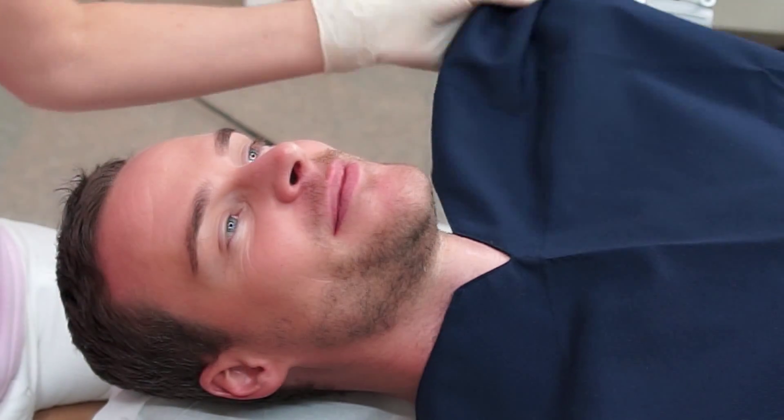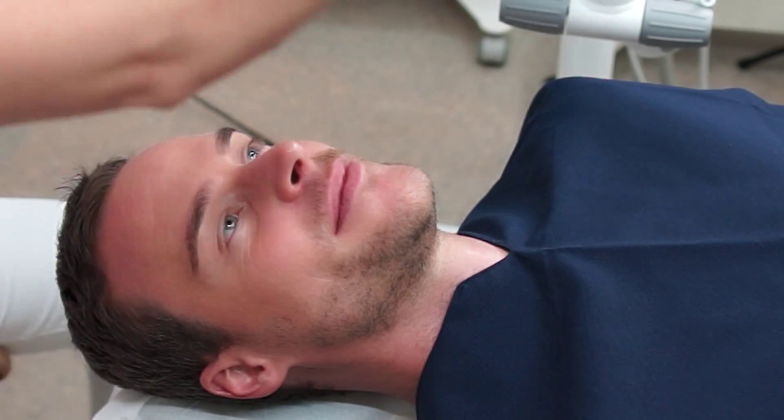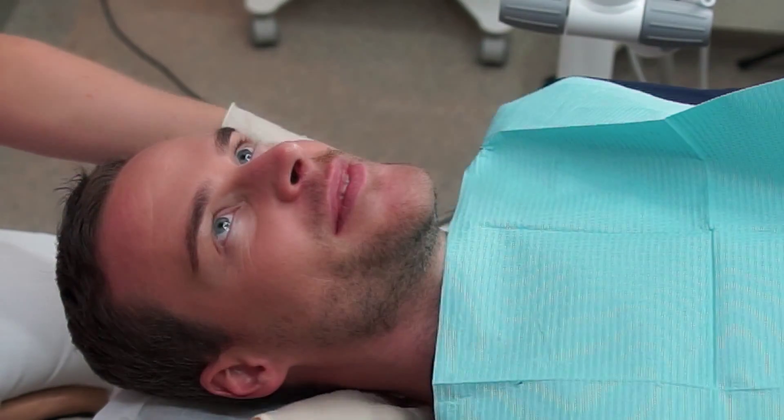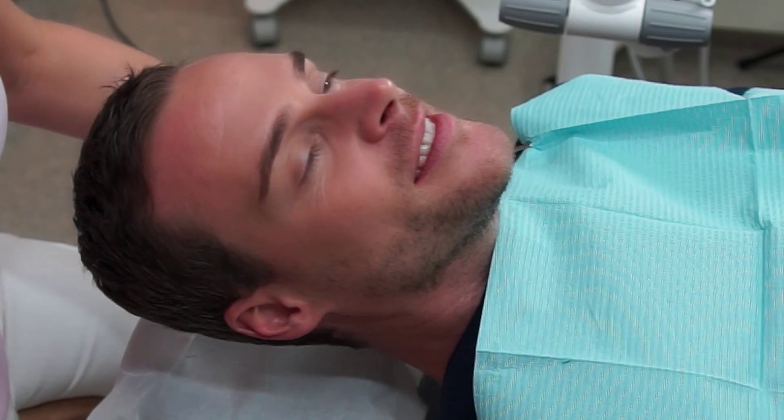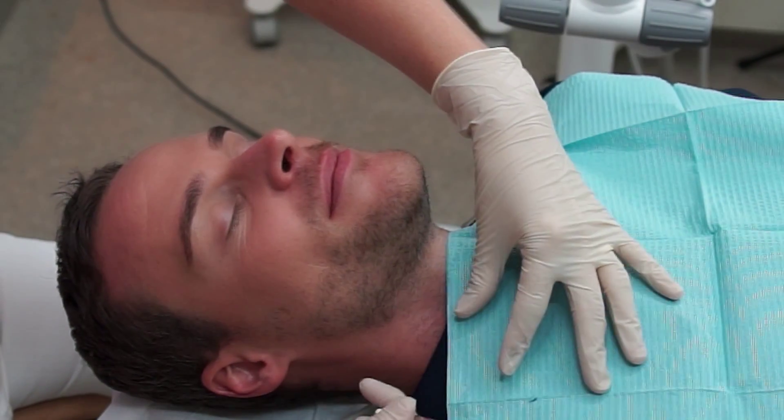Coming for a Zoom whitening session means that the dental hygienist will prepare the patient for the actual treatment of whitening the teeth. We know that with age, teeth become yellower. One of the reasons is as the enamel thins out.